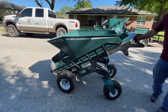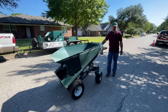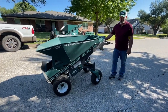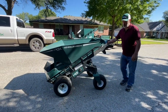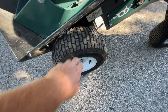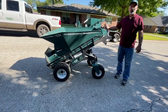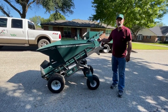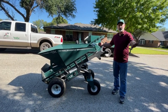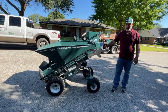Why green? We are the green industry — that's the perfect answer, the easiest decision you've ever made on this machine. We are changing the tire tread on the new models a little bit to be more aggressive. This turf tire is great, but we wanted a little more traction for the environments we work in that may have some loose soil. So we went to a more all-terrain type tread that's still not going to tear up the sod but gives you more traction on loose soils.